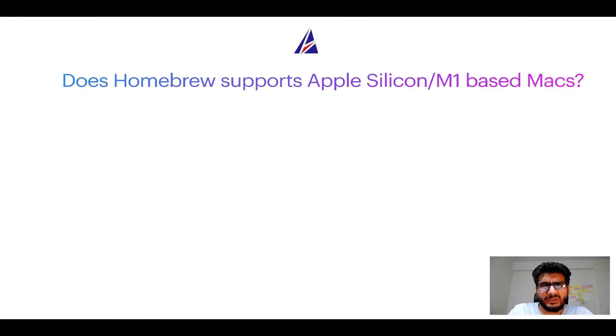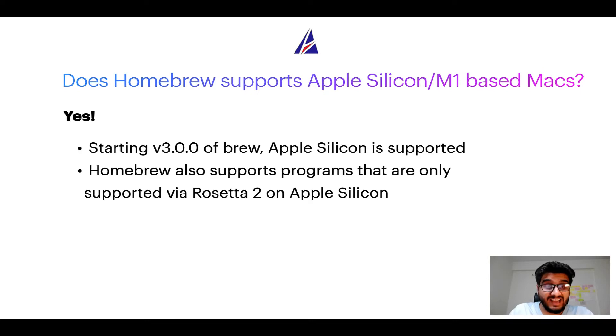Can you use Homebrew to install programs on Apple Silicon, more popularly known as M1 MacBooks? Again, yes. Starting with version 3.0 of brew, Apple Silicon is now supported on Homebrew. In fact, Homebrew also supports programs that are at the moment only supported via Rosetta 2 on Apple Silicon.